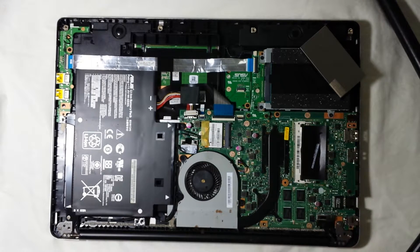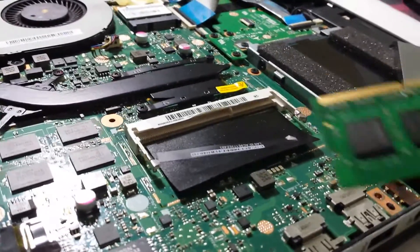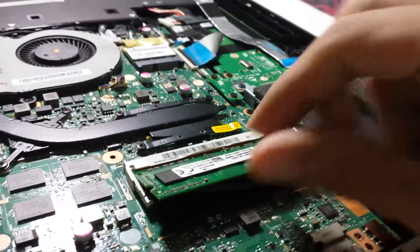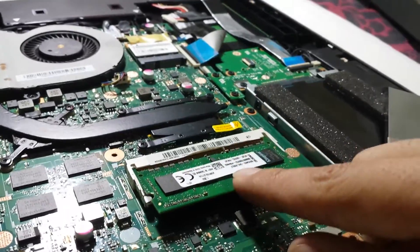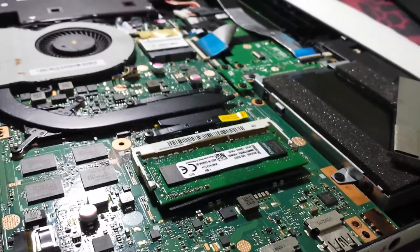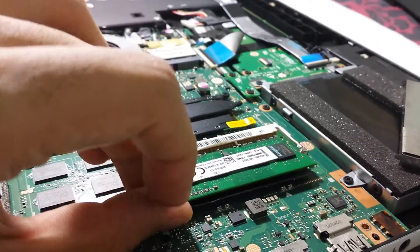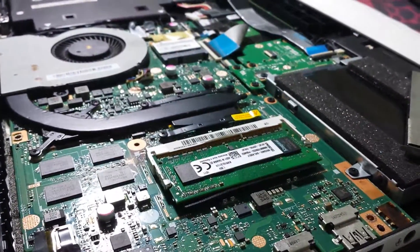Let me show you from a different angle. Here's the RAM — you just put it in just like that, and once you're sure that it's all in, push it down and it gets locked into place. To take it out, push that pin aside, push the other pin aside, and it just jumps up.